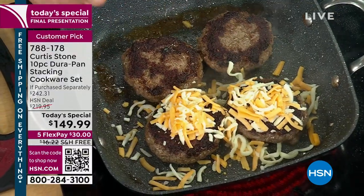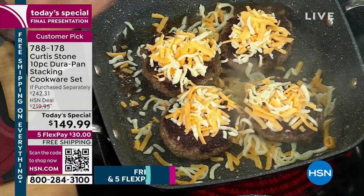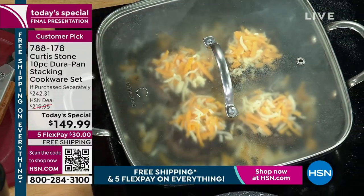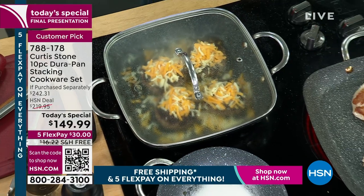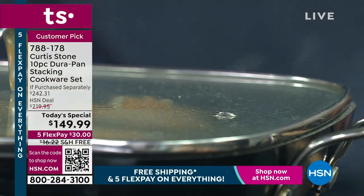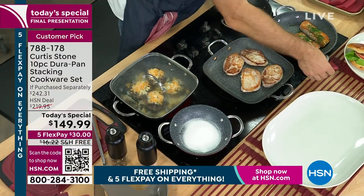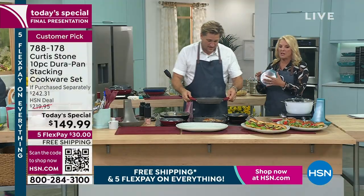Look at the char I'm able to get on the burgers — tell me whether you can do that with the nonstick you're cooking in right now. I hit it with a little bit of cheese. This is it — this is my last show of the day. I want you to pick up this today's special because I know you're going to absolutely love it. I don't want to have to email you back and say I did say it was the last cookware set for the year, right around the holidays when you're freaking out because you're going to be cooking up a storm.